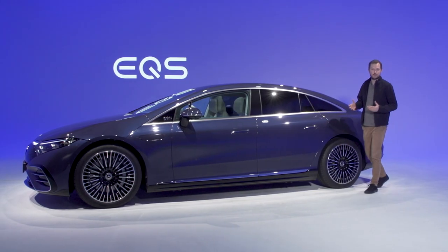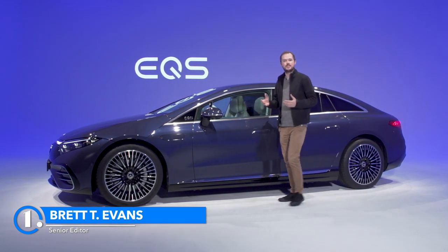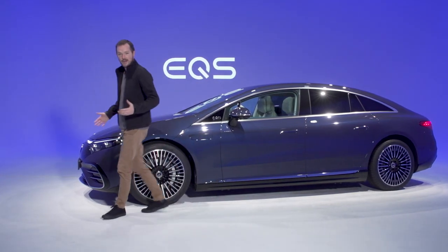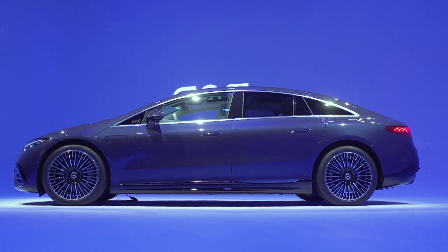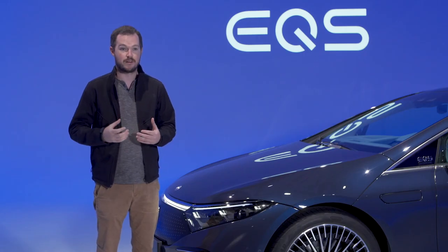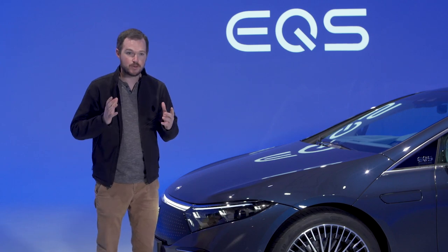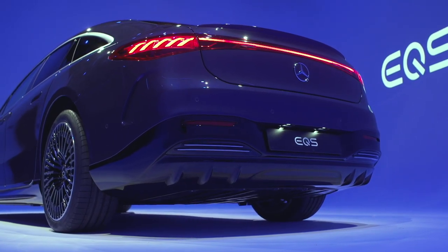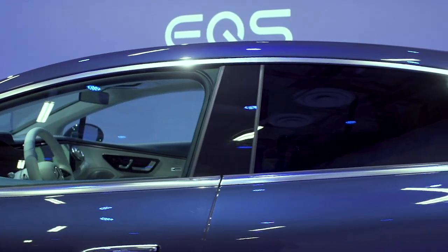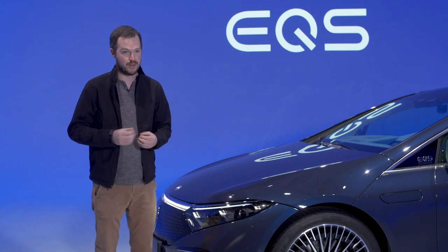Mercedes-Benz isn't a complete novice when it comes to plug-in luxury, but where the limited availability B250e and the Quick-Fix EQC dipped a toe into the electrified waters, the EQS does a cannonball. The Mercedes EQS is the first ground-up EV from the automaker since the advent of internal combustion, and it promises to be one of the most important vehicles in the company's history, doing battle with the Porsche Taycan, Tesla Model S, and Lucid Air with that blend of style, performance, and technology we've come to expect of the three-pointed star.